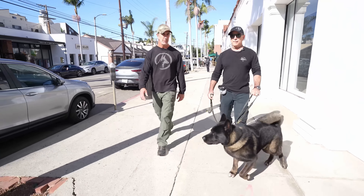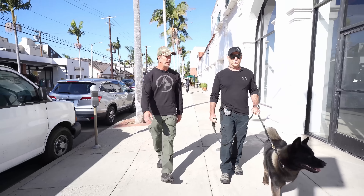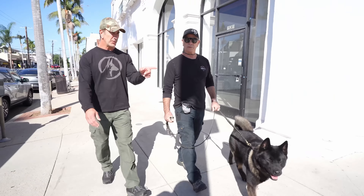I think the prong is making him a little bit more wound up. Let's go over here, unhook the prong, and keep him on the fur saver for a second. The reason I'm saying that is because he's pulling against that leash and we don't have the ability, like in the park, to give him that long line and the correction. So we're just going to take it off and put him on the fur saver.